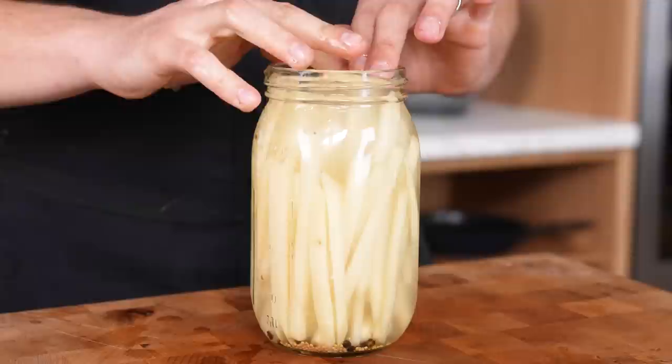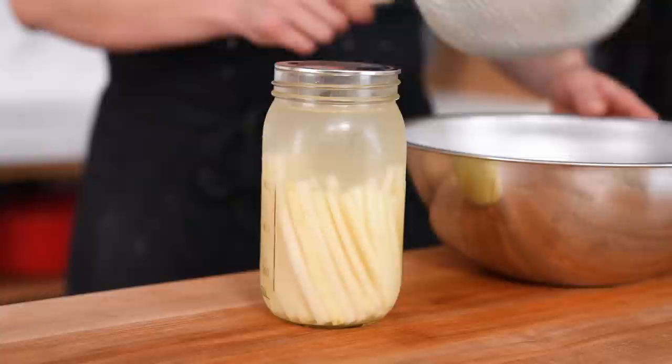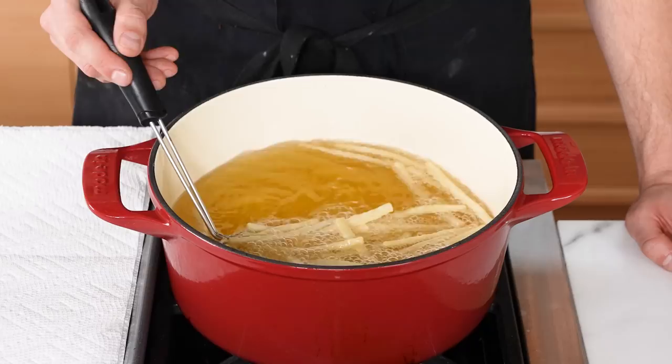Add your potatoes to the jar and make sure they are completely submerged — use plastic wrap to weigh them down if needed; do not use metal. Let those brine for three to five days. Pull them out — they'll be a little cloudy and funky. Make sure there's no mold on top; if there is, restart. Drain and dry with paper towels. First fry at 320°F or 160°C until just about cooked through, pale and relatively matte in color.